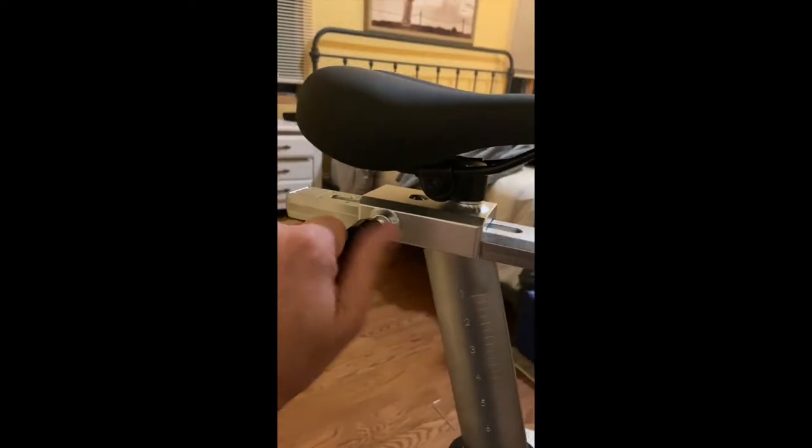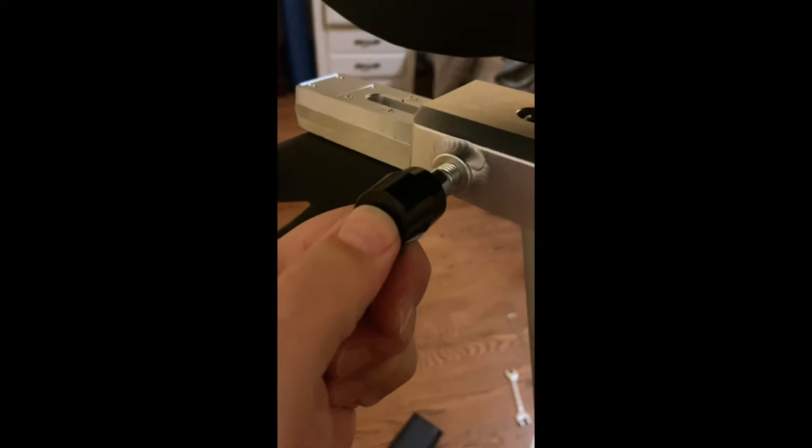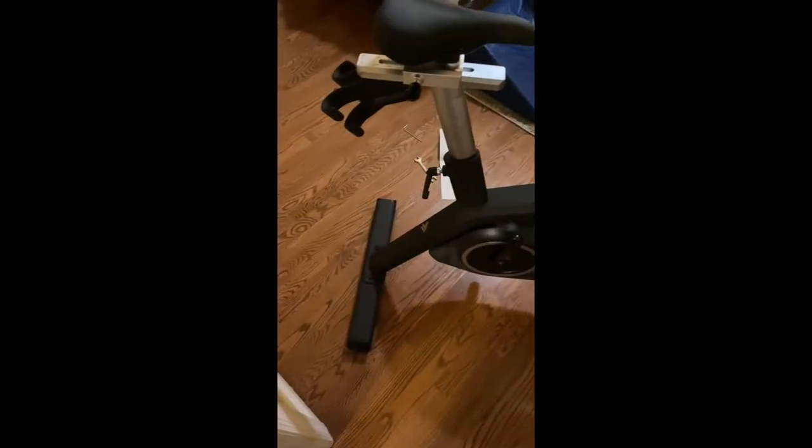A lot of complaints about this knob being here. I can see why you might complain about it, because if your legs were hitting it here, it's a nuisance. But after setting it, there is an adapter — you can just push this in and turn it without adjusting the tension. This frees it so you can point this away from your leg. I have not ridden it yet — I'm still setting it up, but it should not be a problem.